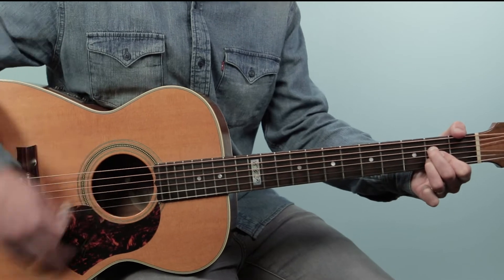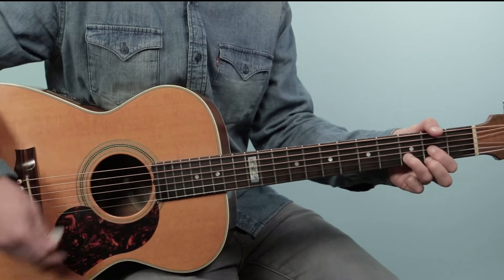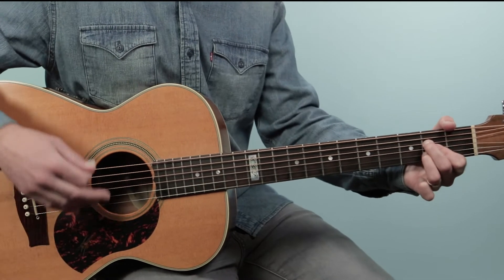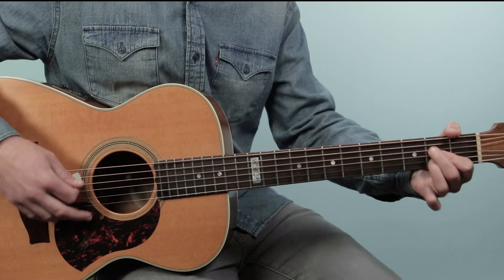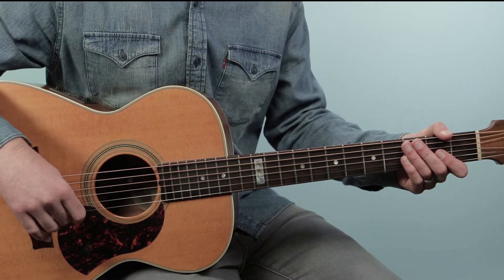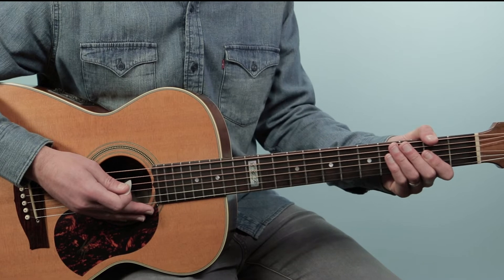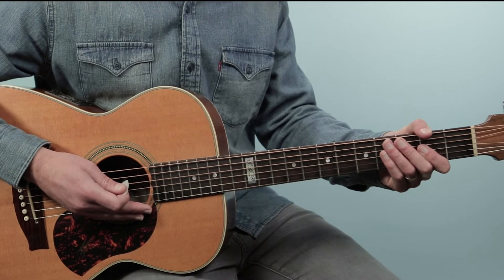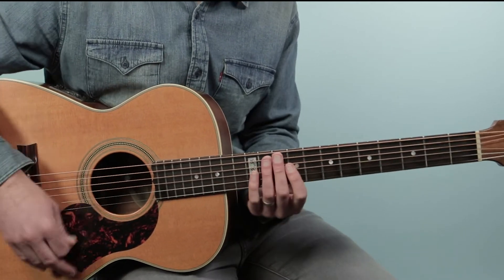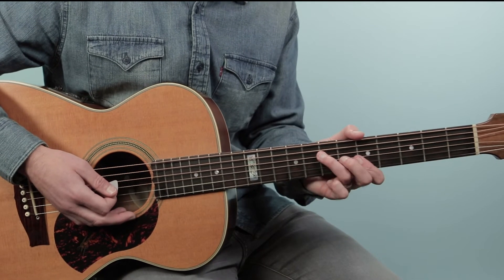Then we go to D for two bars, E for four bars, and then back to A for two bars. Then we're back to the chorus. So the whole verse played as one piece sounds like this. Chorus. Chorus again.